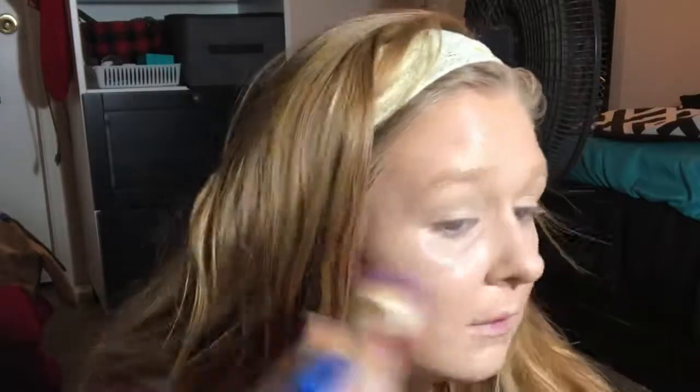Now I'm taking the Maybelline Better Skin Superstay Better Skin Powder in 20 Classic Ivory and just using that to set the face. This is a really good dupe for the MAC Mineralized Skin Finish. It mattifies just enough but retains that luminous look, which is why I chose it for this tutorial.